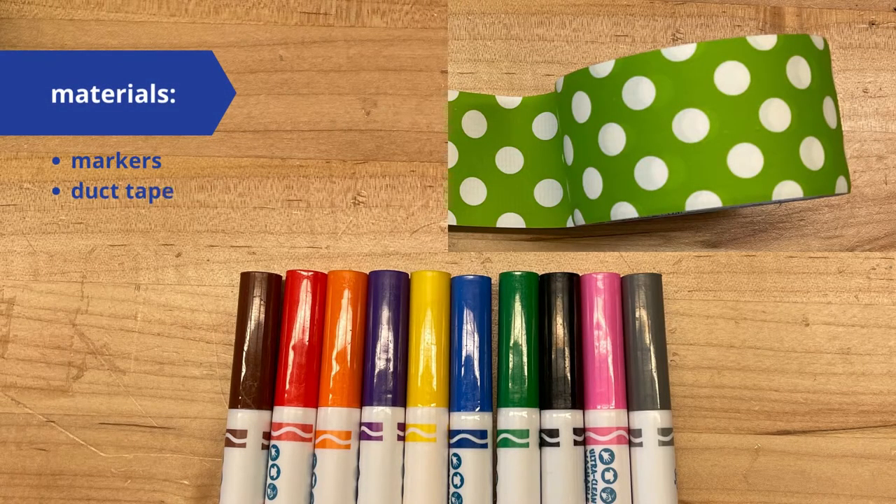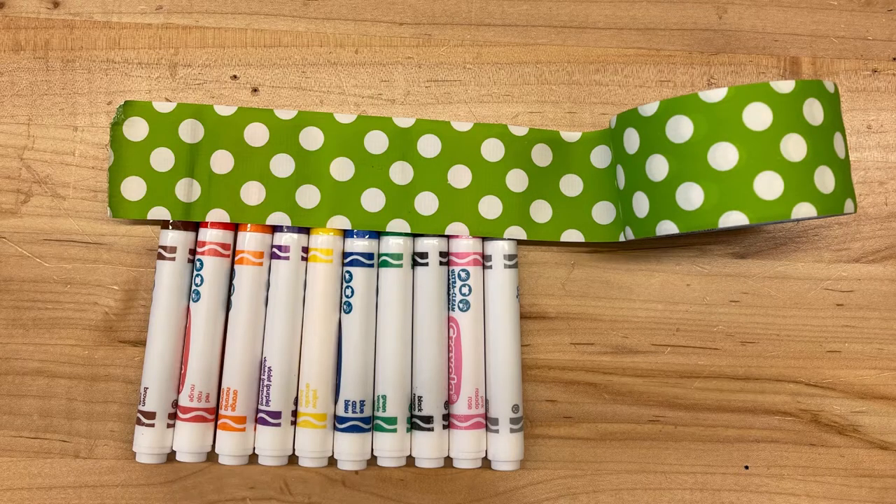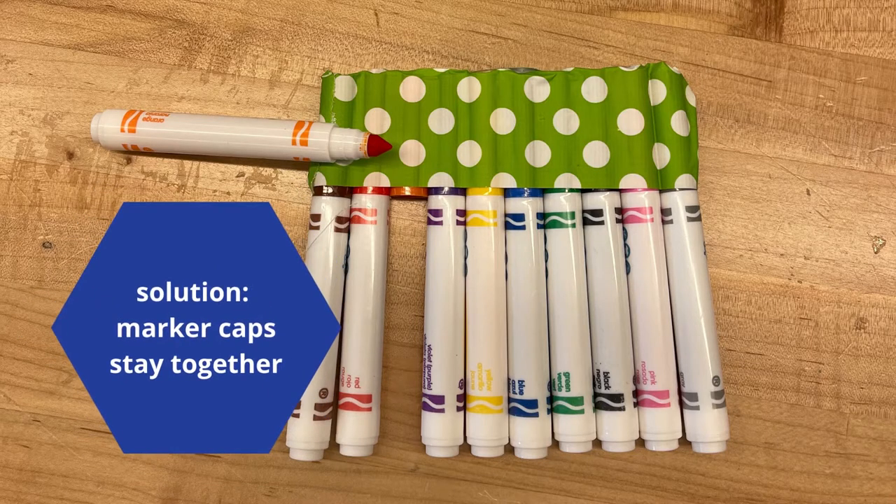First, line up all of your markers so that the caps are side-by-side. Next, grab some duct tape. Take a piece of duct tape and run it across all the marker caps, and then you'll flip it over and run that same piece of duct tape along the back side so it connects at the other end. That's the solution — all of the caps are stuck together so they will no longer wander off.